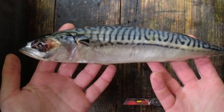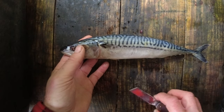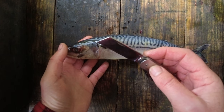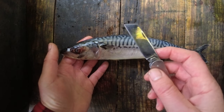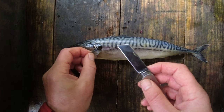I have a lovely mackerel right here and to prepare it I'm just going to use my British Army Jackknife, so that's my tool of choice, and I'm just going to move the fin back.